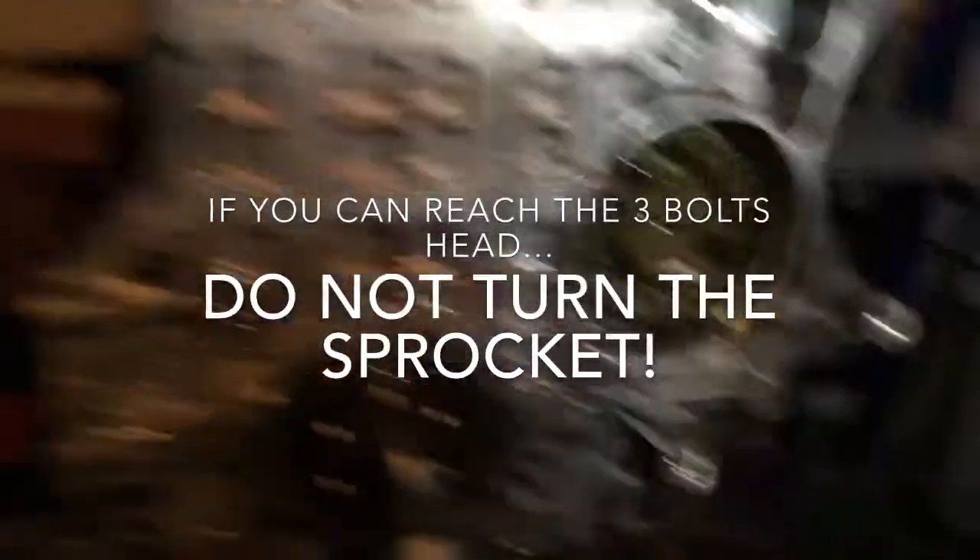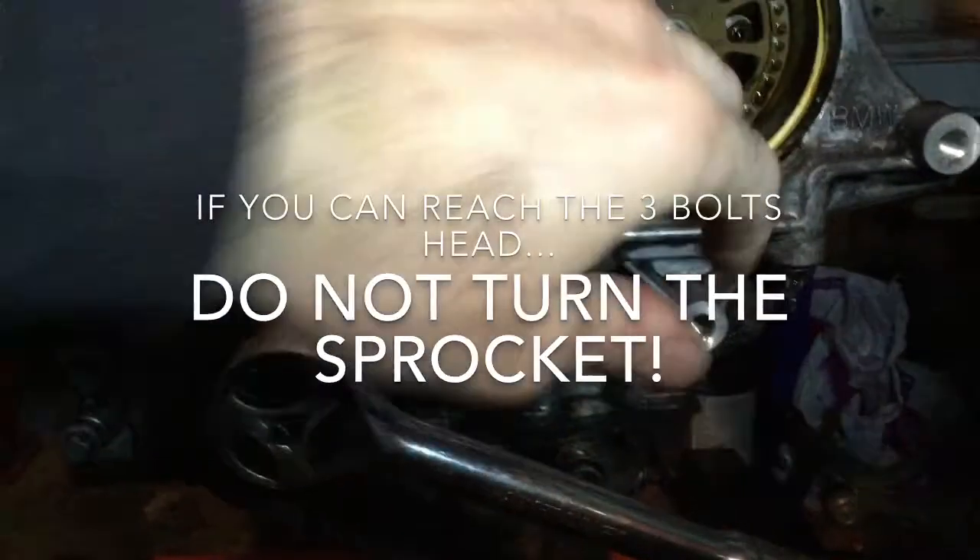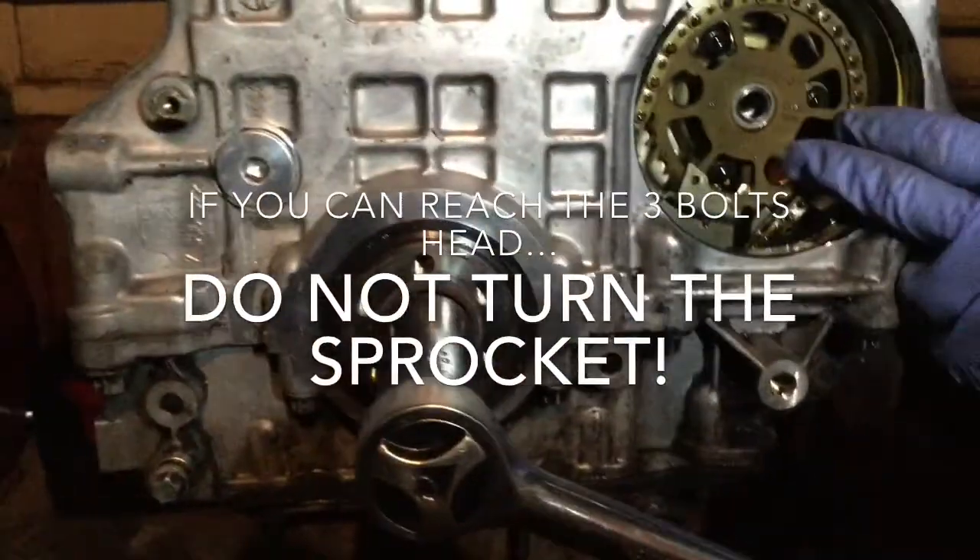Now it's going to be a matter of removing the three screws in here to release the vacuum pump and the fuel pump as one unit from behind.